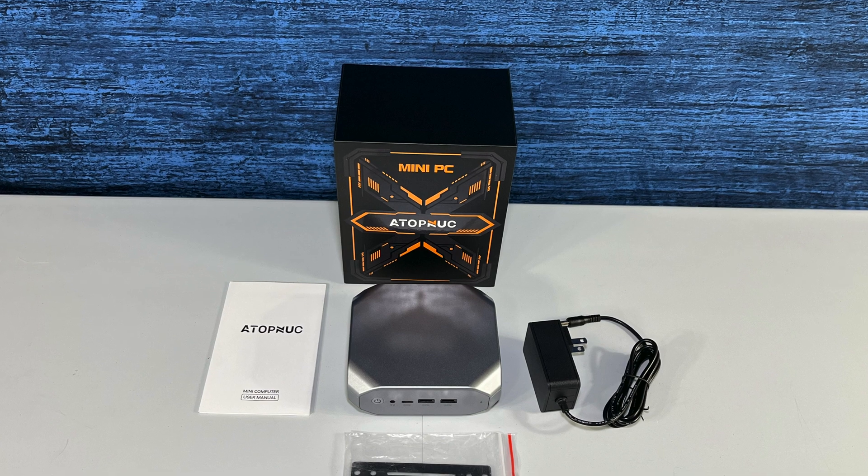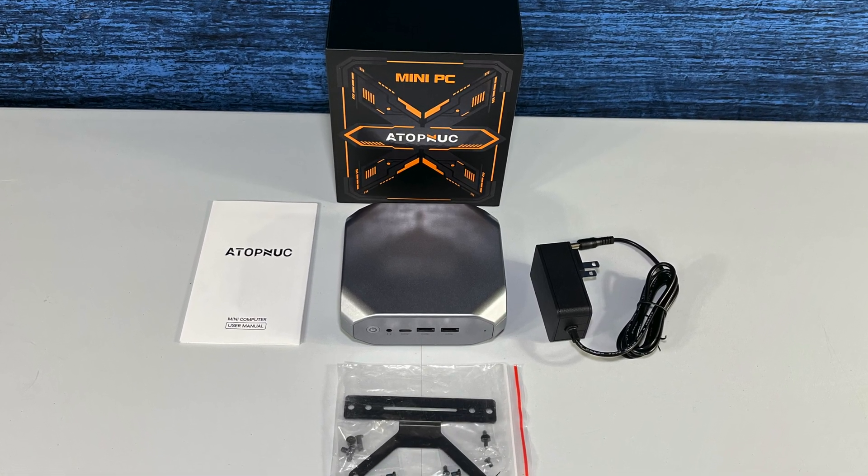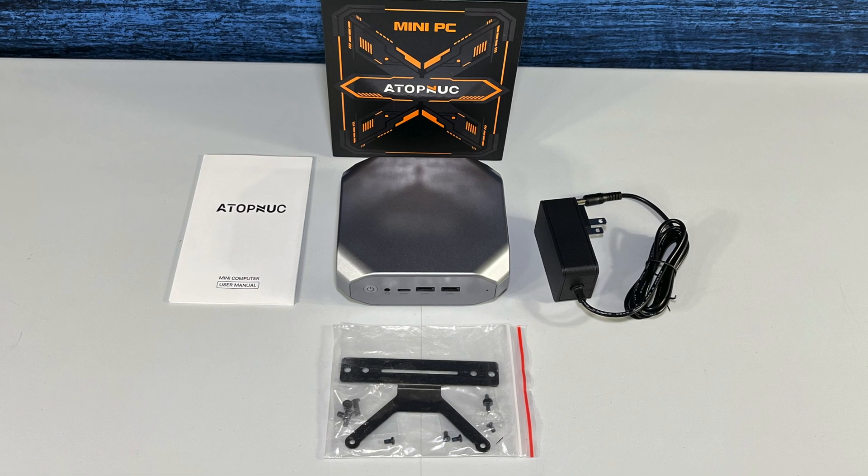So that's what comes in the box. What we're going to do next is set up the mini PC, start it up, and have a quick look.